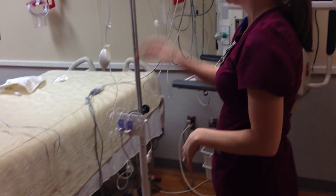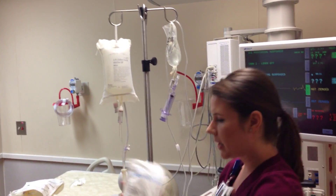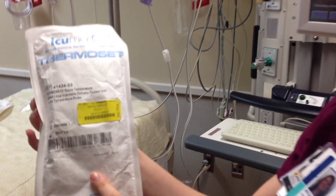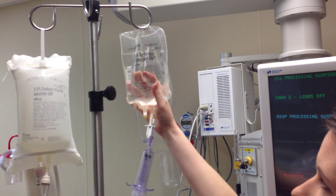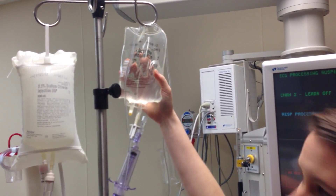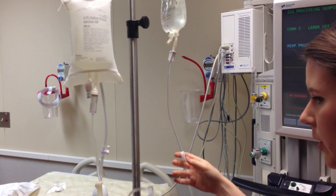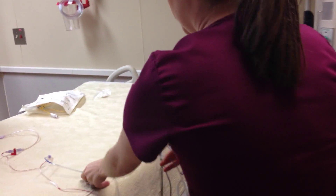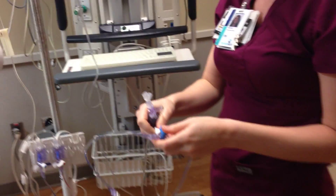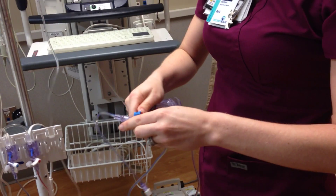After you zero your transducers, you're going to need to hook up your cardiac output monitoring as well. This comes from a package in the supply room that says 'thermoset' — this is what it looks like out of the package. You'll also need a bag of D5, which is what we use to inject for cardiac output measurements. In the same way you've primed your other tubing, you are going to hook this one up to the proximal line, or the CVP line, like so. Make sure all your connections are tight.